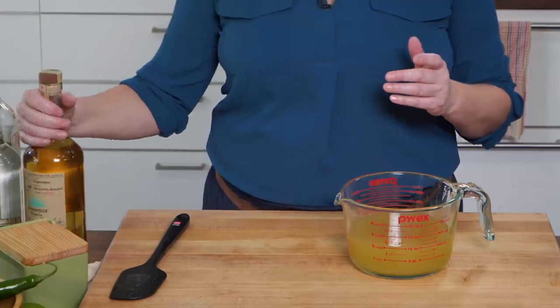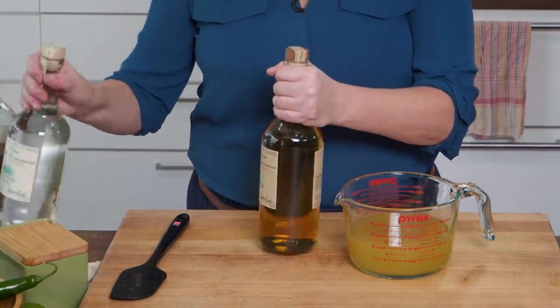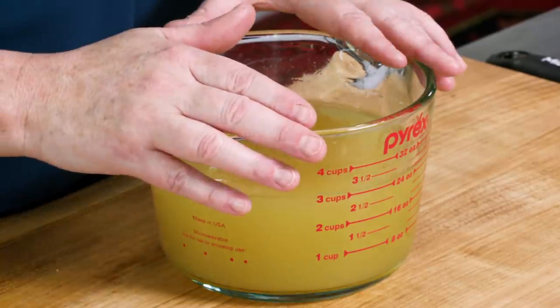Then tequila. I prefer using either a reposado, which just means rested tequila, or a blanco, but not añejo. Añejo means aged, and it would really be a shame to use a great aged tequila for margaritas — save that for sipping. I'm going with blanco and adding a cup of tequila, equal parts. Now this goes into the fridge to chill while we start our guacamole.